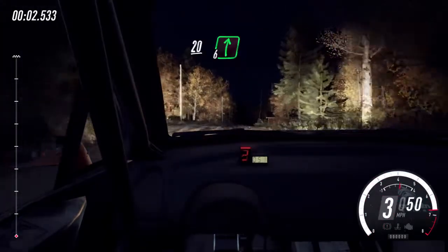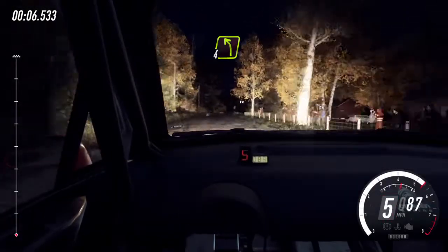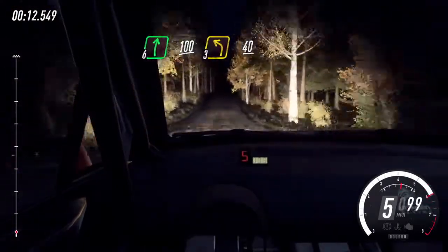20, flank right to the crest, 130, turn unseen, 4 left long. Into 6 right to the crest, 100, crest, a 3 left long, 40.